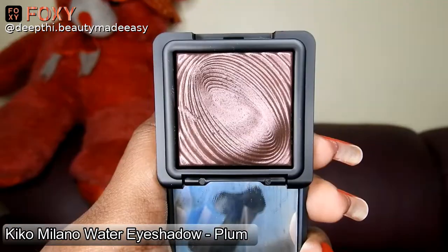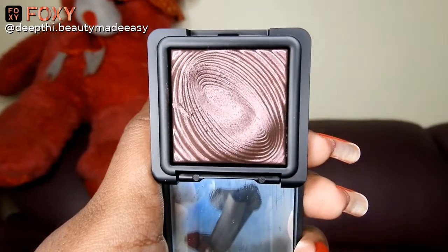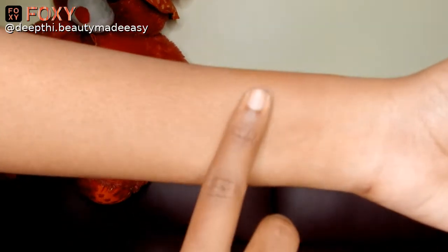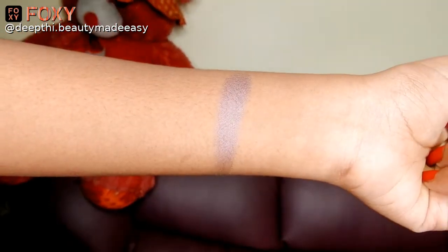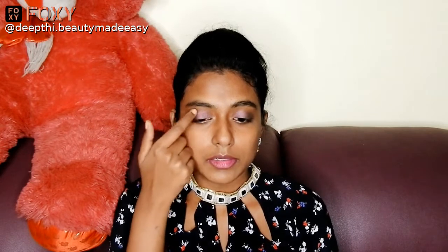I am starting off with my eyes first. I am taking this Kiko Milano water eyeshadow in the shade plum. This is an eyeshadow that you can wear alone — you will not need any crease or outer V for this. Just apply this on your eyelids and you're done. Taking some on my fingers and applying it.